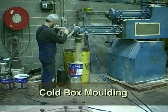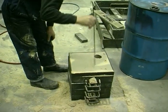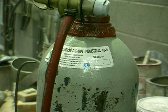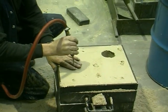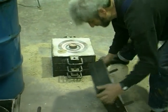With cold box moulding, the moulds are made up in the same way as green sand moulds, but instead of using clay as a binder, a sodium silicate resin is blended with the sand. This resin sets when CO2 gas is blown through the sand. This process can be carried out quickly, requires less moulding skills and produces a strong mould.